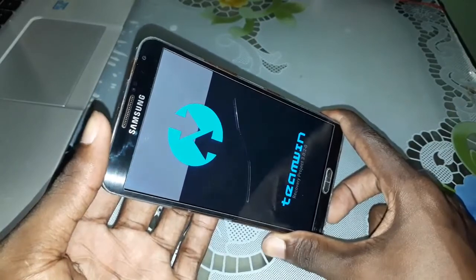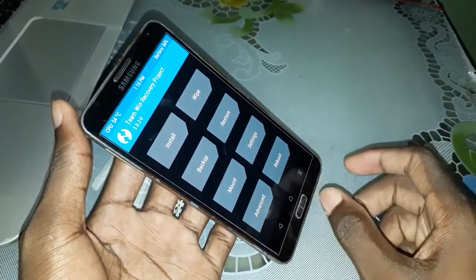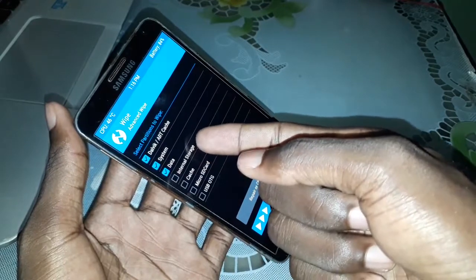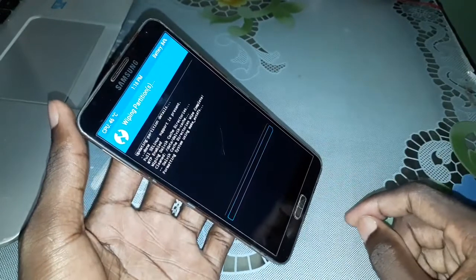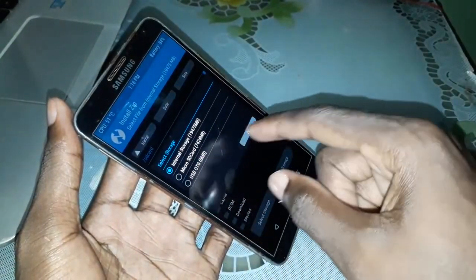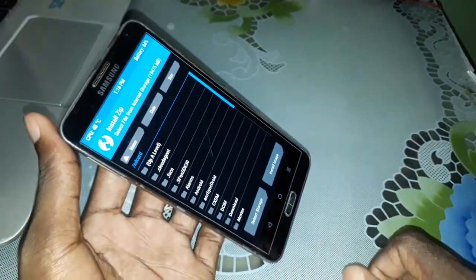Welcome to TWRP. Now do this and click on Wipe, then Advanced Wipe. One, two, three. Don't touch this — click on this. And do this. Click on home here and click on Install. Select storage — internal storage — where you copied this ROM. Click OK if it's done.